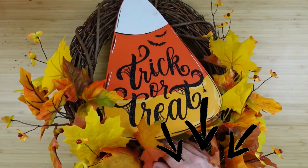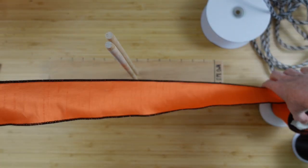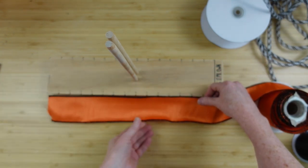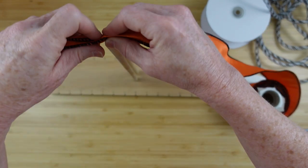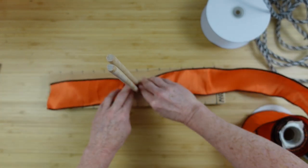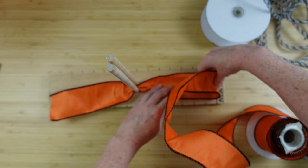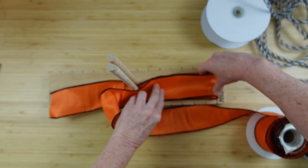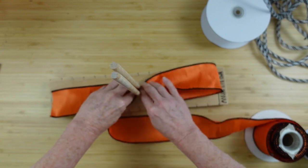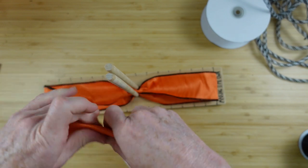I always add links underneath the video, so if there's anything you need you can find it in my Amazon store, or you can leave me a question and I'll be happy to help. Here is my bow maker — I made this myself and I'm going to link the video on how you can make one. It's very easy. If you have arthritis or any problems with your hands, this can really help you.